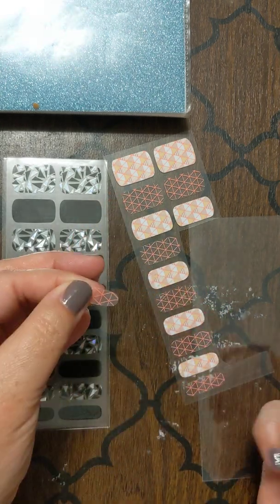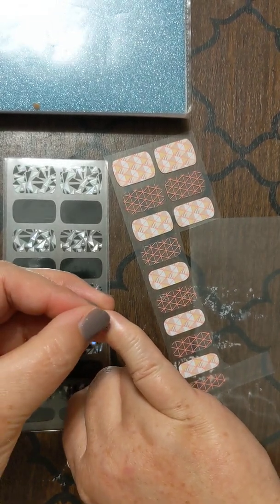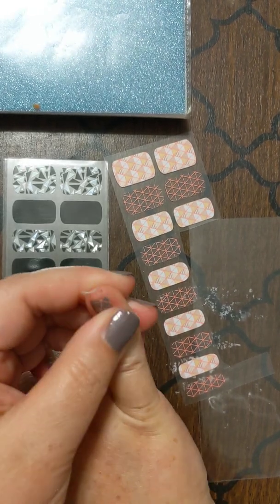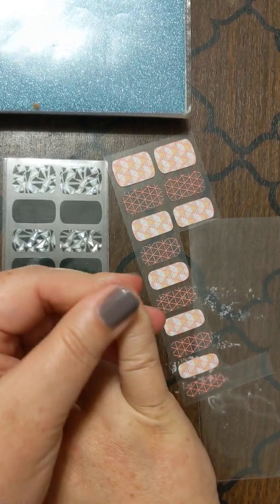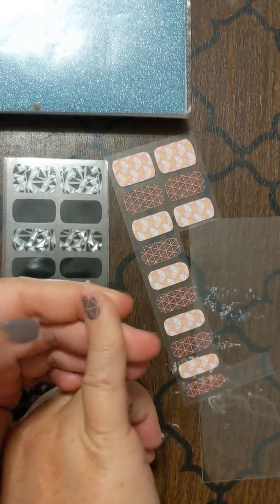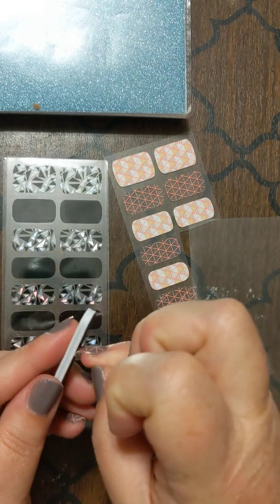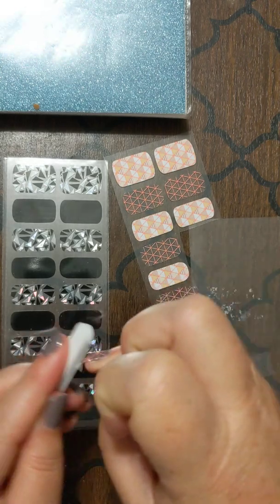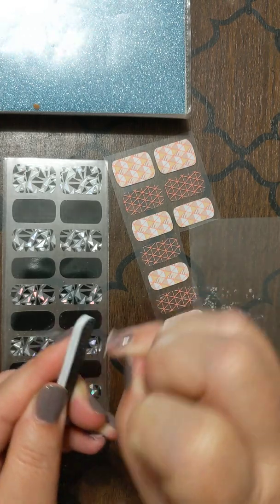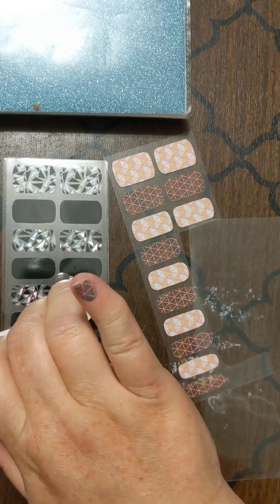I've got a little bit left. I can turn around and do the same thing on my other nail. Sometimes it'll fit where you can use both nails; other times you may have to use another one. This time I'm lucky it fits — it covers all the one-step gel I have on. I'm just going to file off this excess, filing just in one direction. And you pull off and poof.